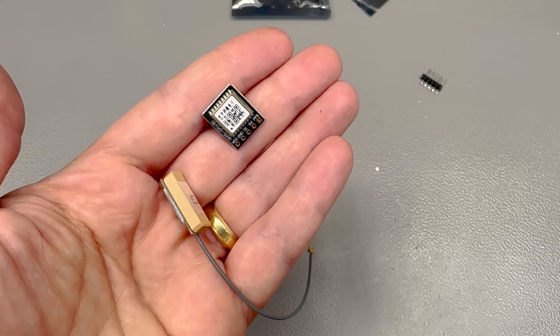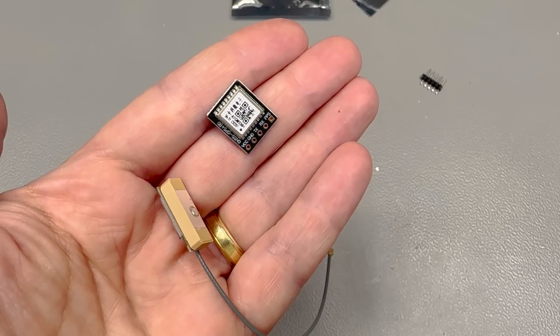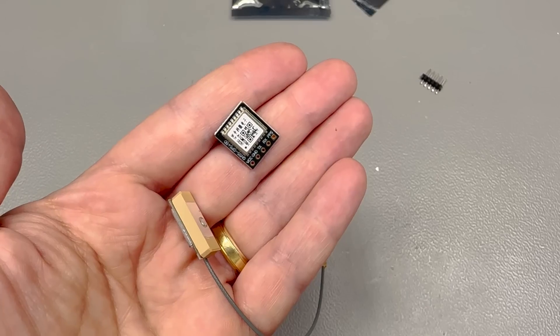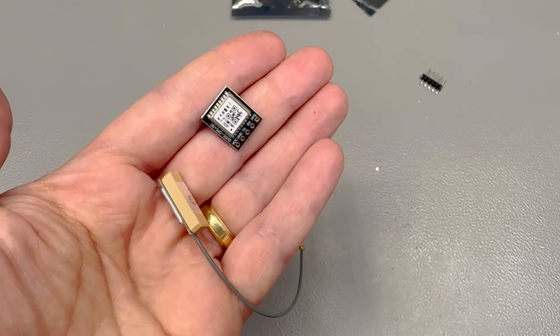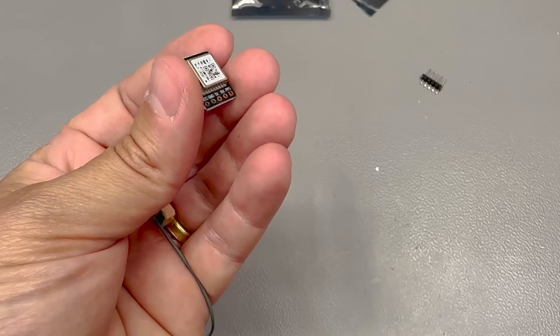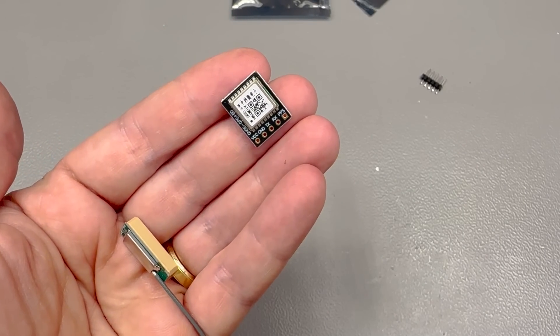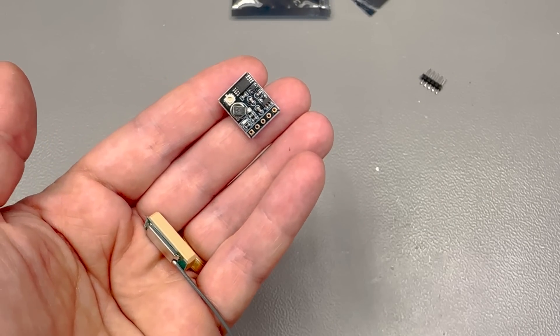They have good reception and moderately good power usage numbers. This one in particular is based on the ATGN336H chipset. There are multiple other modules out there based on the same chipset, and it can receive GPS and BeiDou signals. It comes in a very small package, and generally these are advertised as a replacement for a NEO M8N module from uBlox.